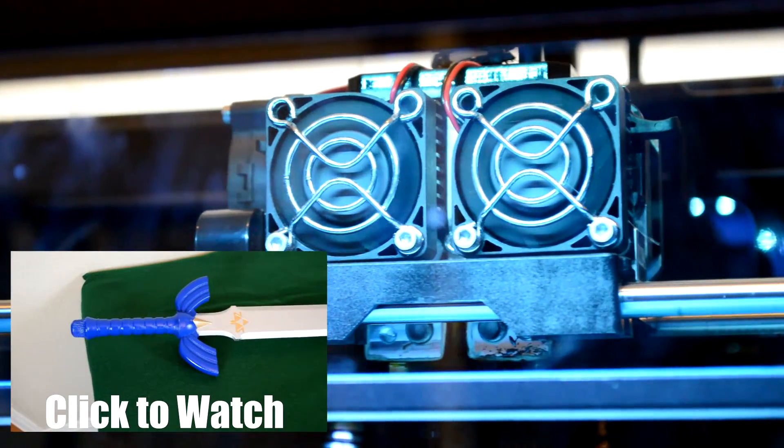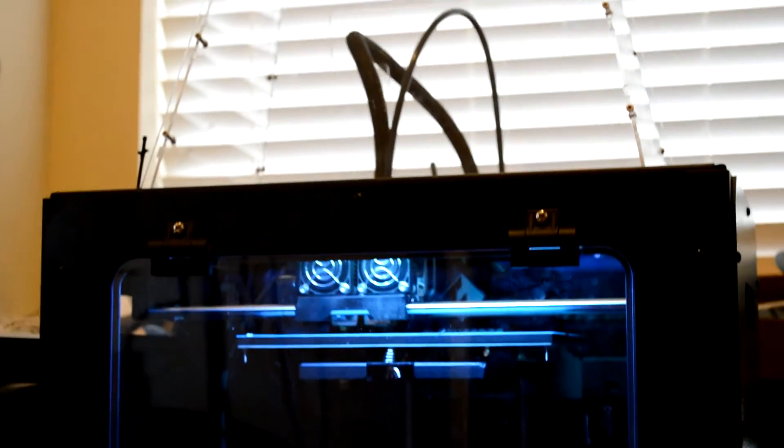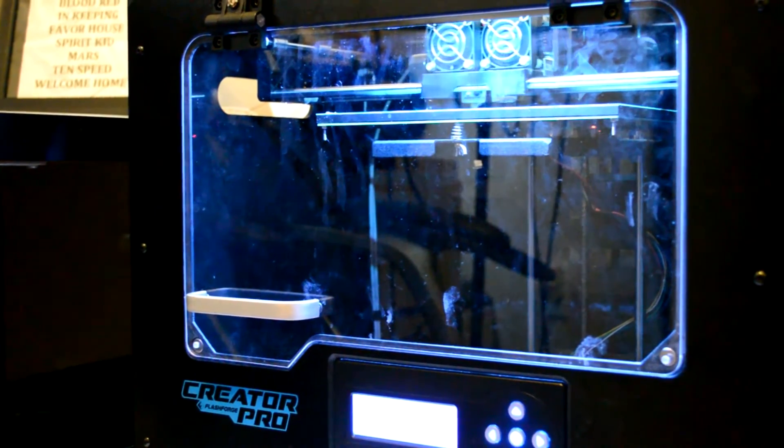If you haven't seen the first video where I show you how I made the sword, you can watch that video here. Just like the sword, I started with my trusty 3D printer. It took about a day and a half to print all of the pieces for the sheath.